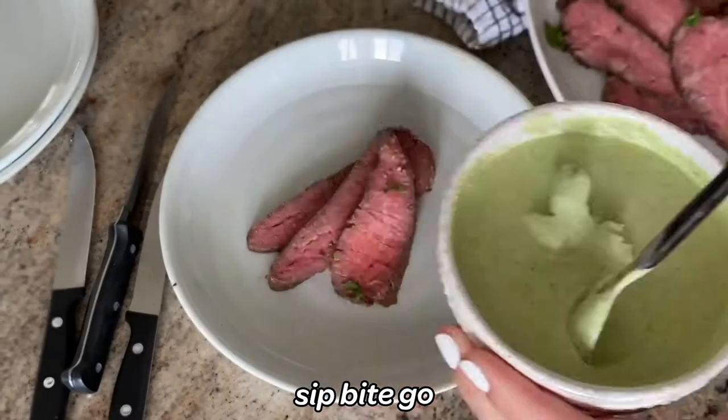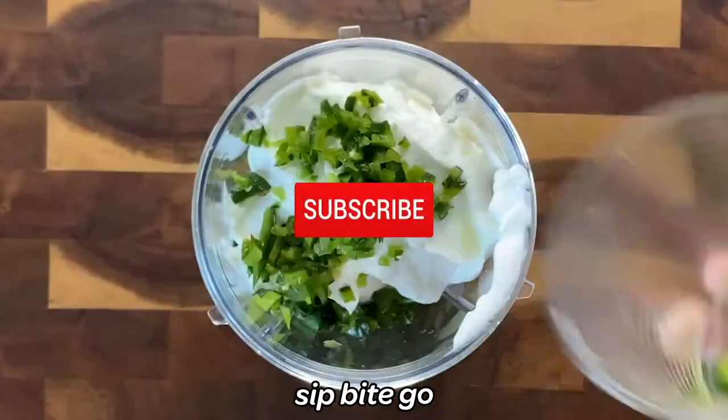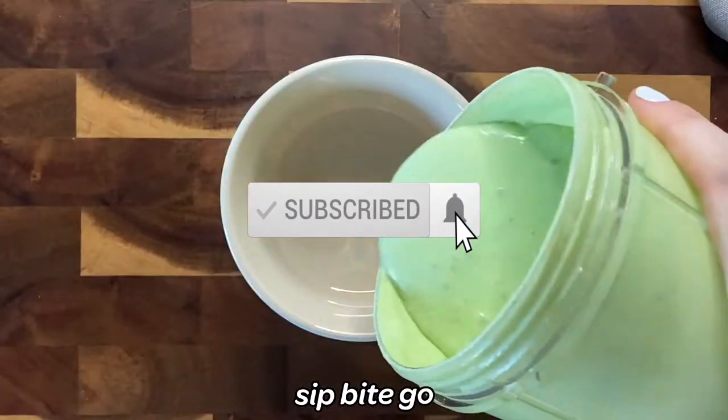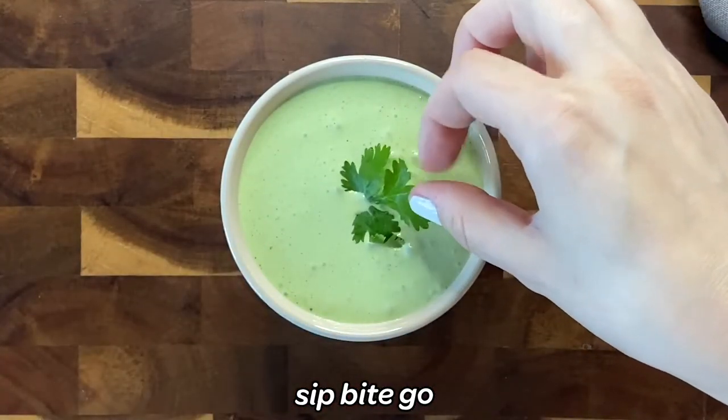I have so many new easy recipes coming your way that you're just going to love. Make sure to subscribe to the Sip Bite Go channel on YouTube to be the first to know when new recipe videos come out. Subscribe today.